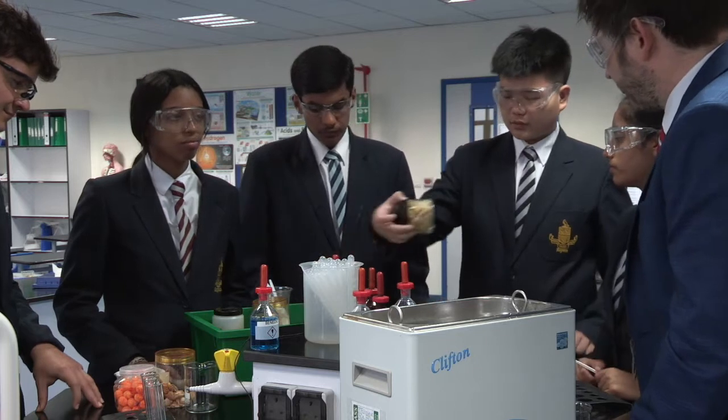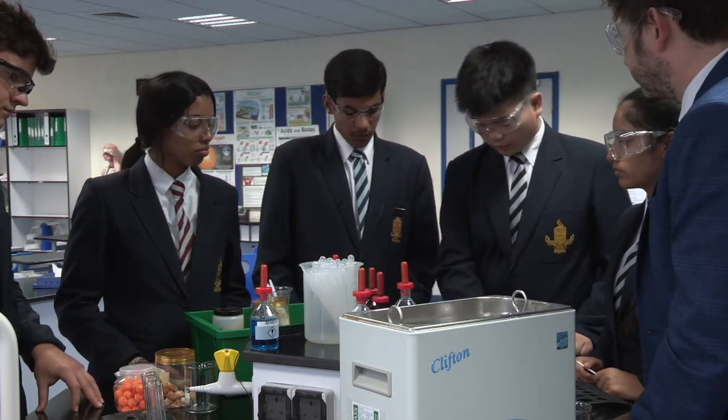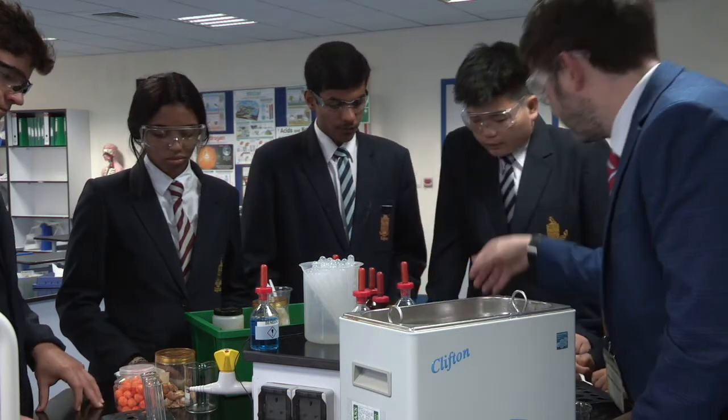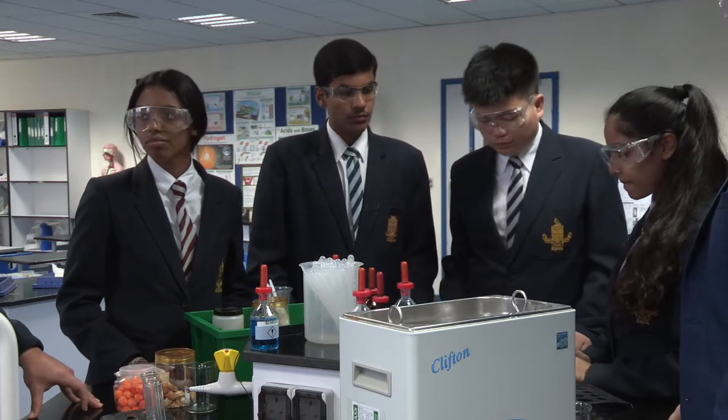What do we need to do to make sure we keep this a valid experiment in terms of how much food we put in? We should put the same amount. You can do that by volume, you can use the measurement balance — totally your choice, this is your experiment, you go for it.